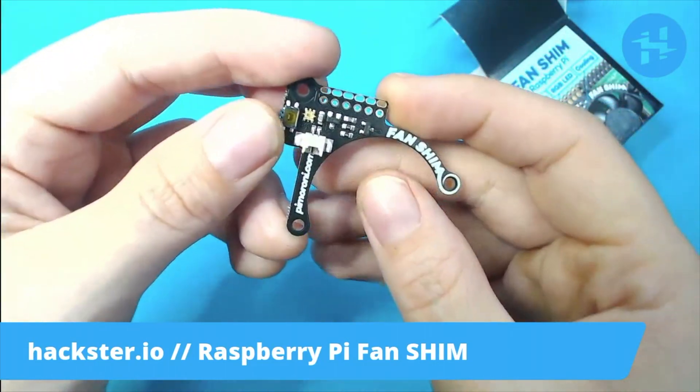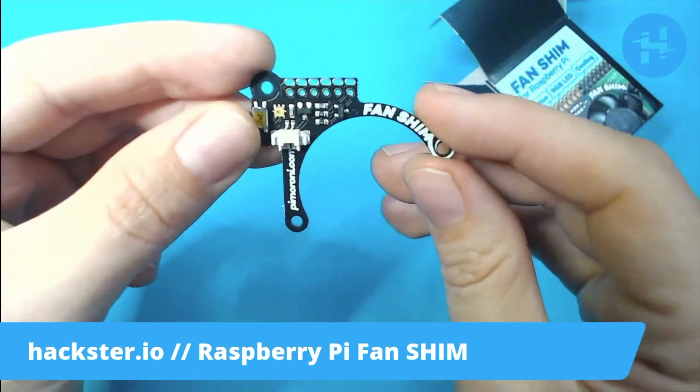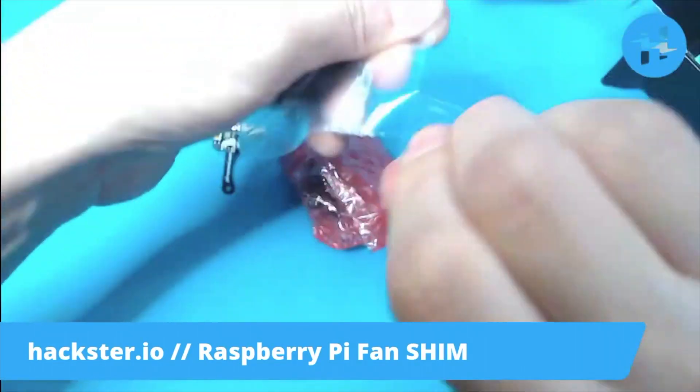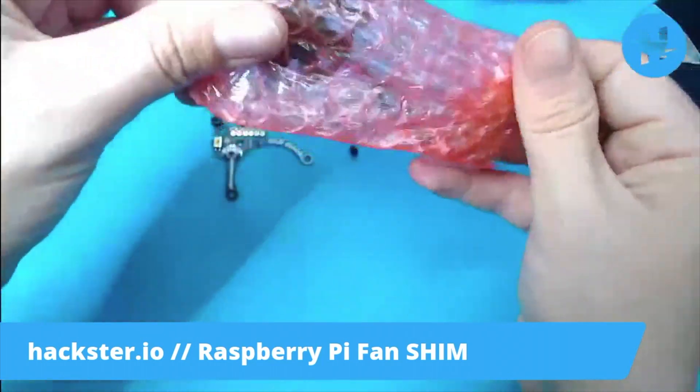And it's a friction fit on the pins — you want to make sure that you attach it to the exact correct pin, but it should just sort of sit on there. There's also a couple of bolts that you can use to attach. Here are said bolts — little nylon guys. And the fan itself.